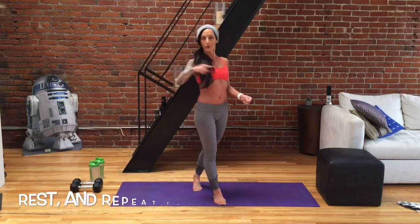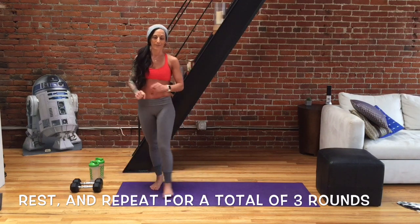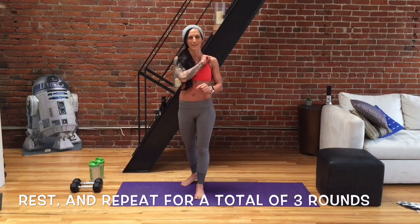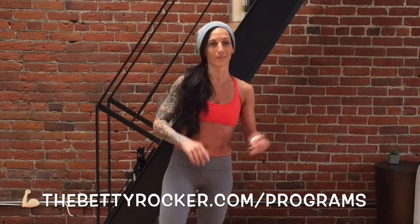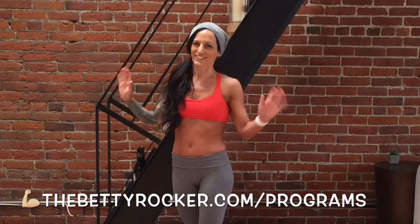I'm Betty Rocker. You are so awesome — I'll see you back here again for our next workout. Be sure to check out the programs page on thebettyrocker.com for all of my workouts you can do at home, in the gym, and also my awesome meal plans as well. Have an amazing day. I'll see you real soon. Bye!